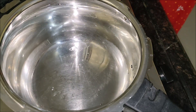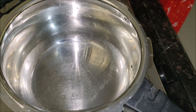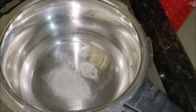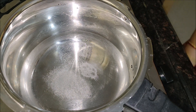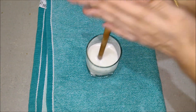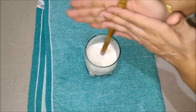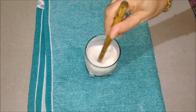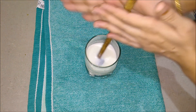In a thick-bottomed vessel, take two cups of water and bring them to a boil. Add half a teaspoon of salt. To enhance the nutrition, you can add dry fruits powder. Consuming ragi with fruits high in vitamin C helps in absorption of iron, so adding an apple or banana to your ragi malt helps. Avoid using milk in this case. I have taken one cup of curd and am churning it to thin buttermilk.